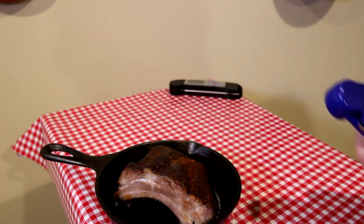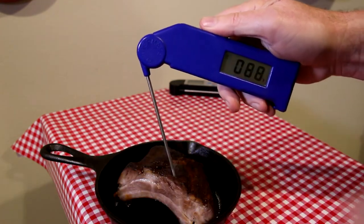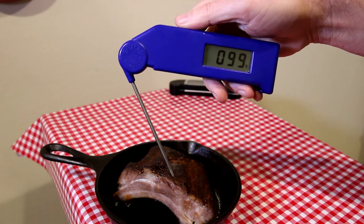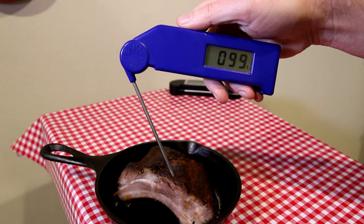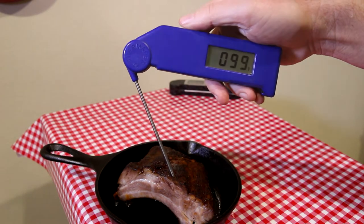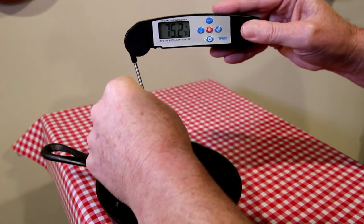Okay, that is about 98.2 degrees. Now let's use the other thermometer and put it in the same spot — that reads about 99. So that's pretty darn close. Let's try it in one more spot just to see.